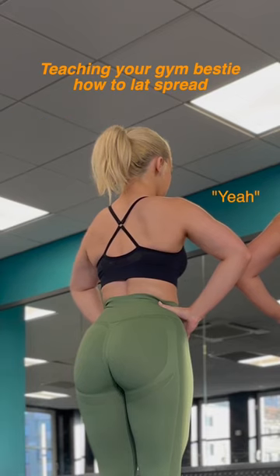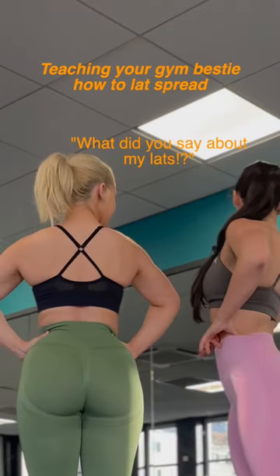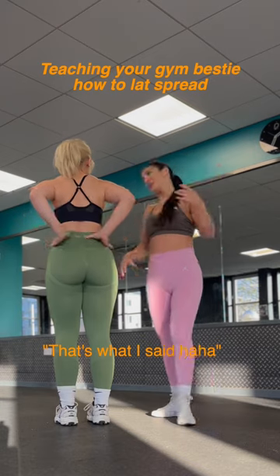And then you spread your lats. We're doing it. Face my camera. Face it. There's your lats. You just got a little mini lats. What are you saying about my lats? They're little mini lats. That's what I said.